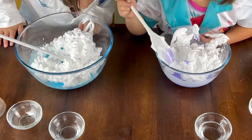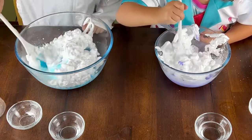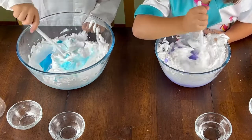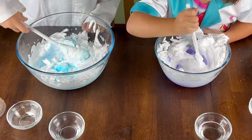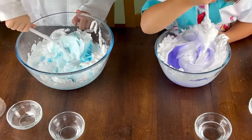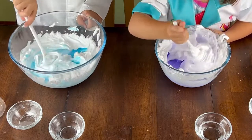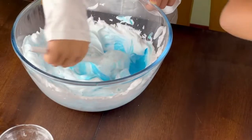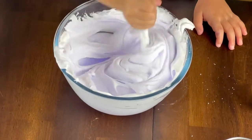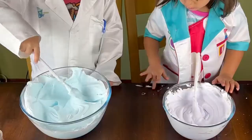Look at all that shaving cream. Now it's time to stir it. Oh my gosh, this smells amazing. Get in there, get in the glue. Get in the purple, get in the thick. It's almost ready.